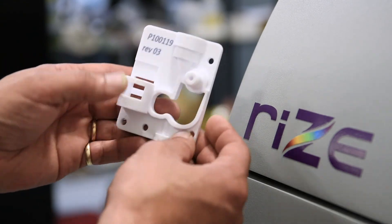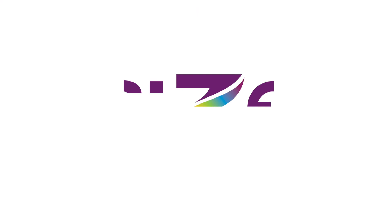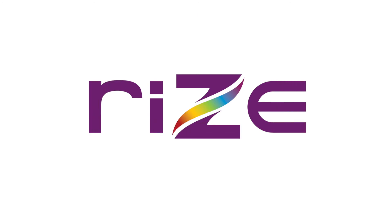RISE solutions combine simplicity, speed, safety, strength, and security — all for the lowest total cost of ownership in the industry.